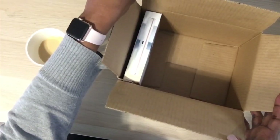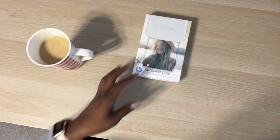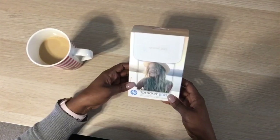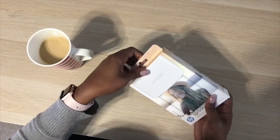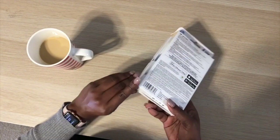Amazon sent me this huge box for just this little bitty box. My husband purchased me the Sprocket Plus by HP. I do have an iPhone and an iPad, so that's why I went ahead with this one.